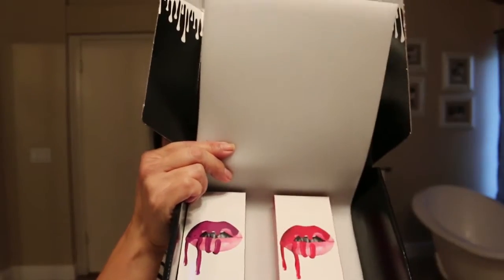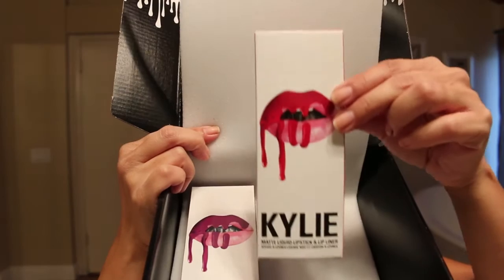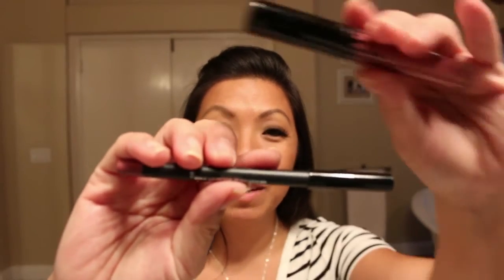I got two colors — I got the Spice and the Mary Jo K, and I already had the Posey K. This is the one that I wear constantly. So I'm going to show you what they look like on my skin tone. We're gonna start with Posey K because I know what that looks like already. Each kit comes with a lip liner and a matte lipstick.